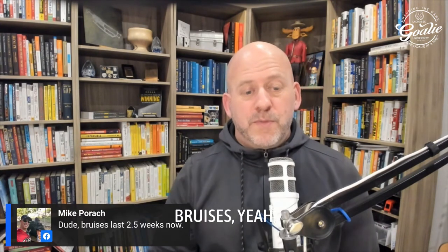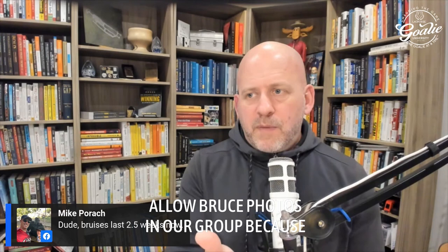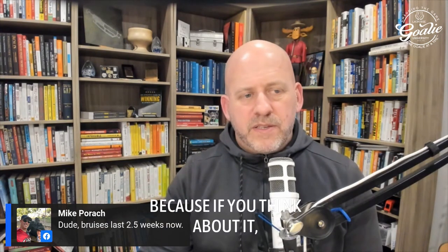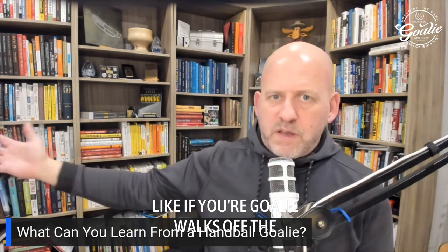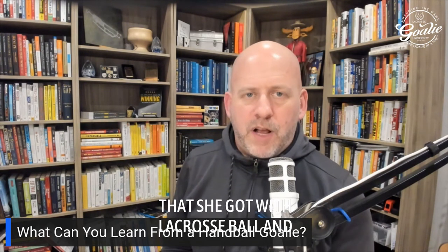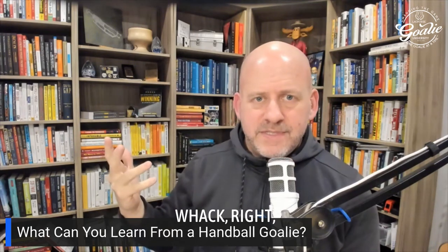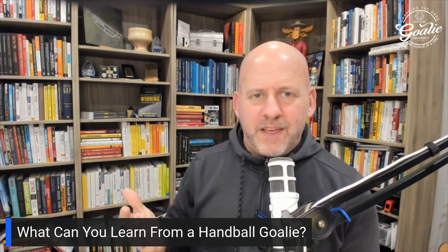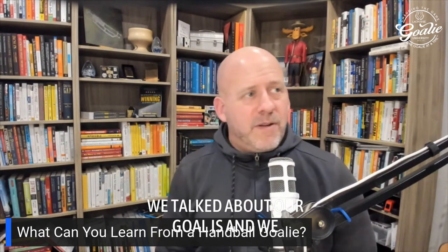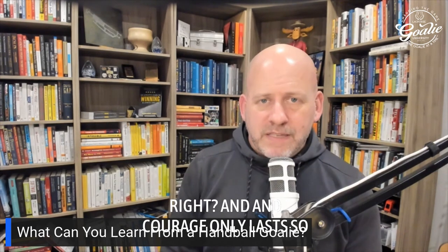Bruises at 47 last two and a half weeks — that's one reason I don't allow bruise photos in our group. There's nothing cool about celebrating bruising. If your goalie comes home with a massive bruise on the inside of her leg, what's the difference between that and a coach hitting her with a rubber mallet? It's unnecessary. We talk about our goalies — it's not toughness, it's courageousness. And courage only lasts so long.